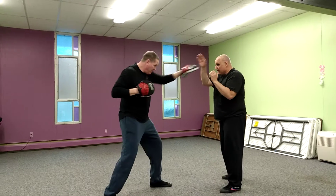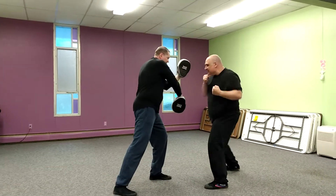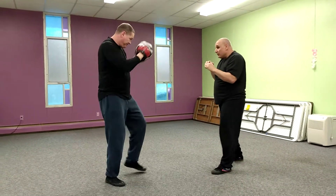He jabs and crosses at me. I'm going to catch, bop. I'm going to hook low to the ribs, then high to the head. First one I'm going to follow up with that cross. Second one I'm going to follow up with a knee.